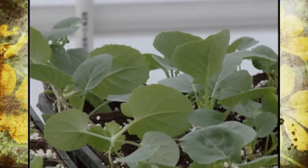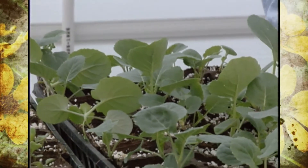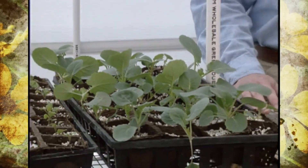Now is the time to start your vegetable transplants like tomatoes, peppers, eggplants, and for some of you who like a challenge, even cucumbers, maybe watermelons, and cantaloupes.